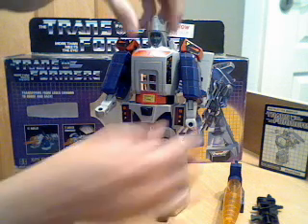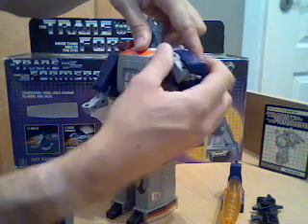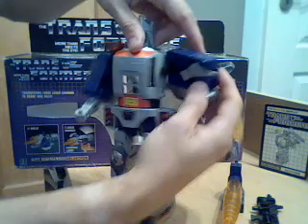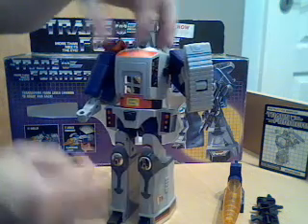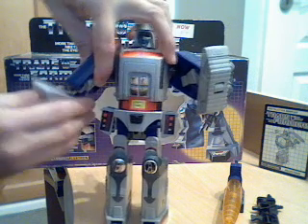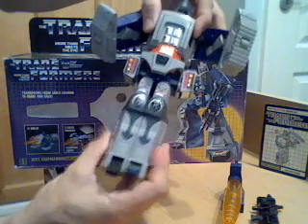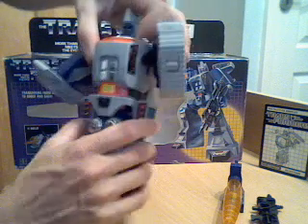I'll transform him into that mode first. First you swing his arms in on an angle like that, then swing that up and around - you can see the tank treads. Do the same on the other side, swing that up, and that clips in on the little post. Now push his legs together, fold his feet in, and push the legs up and shut.